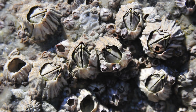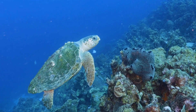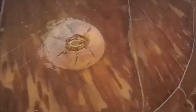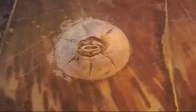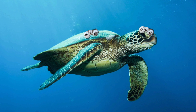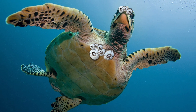Barnacles are little crustaceans that attach themselves to sea turtles for food and protection. For the most part, they don't actually harm the turtle. But there are some species of barnacles that burrow into the turtle's skin and shell, and that's where the problems start. These burrowing barnacles can create open wounds which can lead to infections if they're not treated. And if a turtle gets covered in too many barnacles, it can make it really hard for them to swim. Barnacles near the eyes can cause vision problems, and if they're on the mouth, they can make it tough for the turtle to eat.